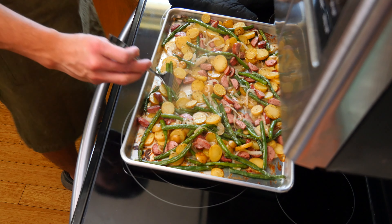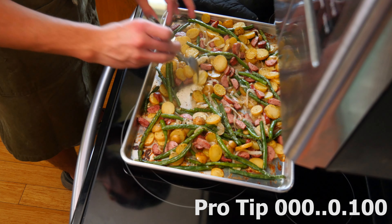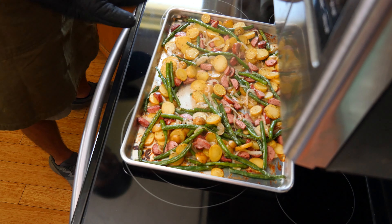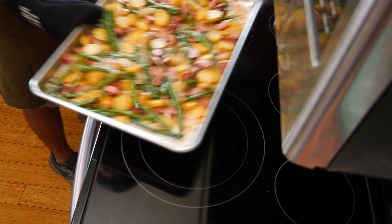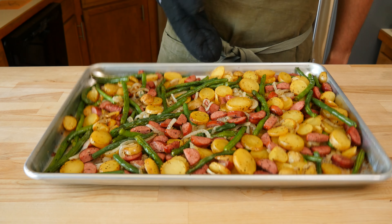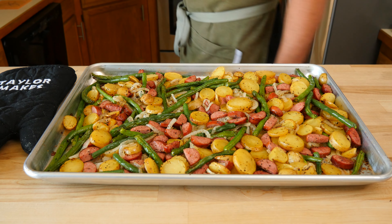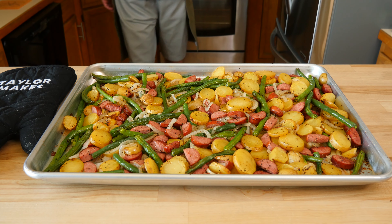Eat this stuff right off the tray, or be a normal person and plate things up. Pro tip: eat this meal with a little bit of sour cream or Greek yogurt as a dipping sauce — it makes the meal that much better. Turn this into a super simple meal prep recipe, or make this for the family on a busy weeknight. Whatever you decide to do, just enjoy.